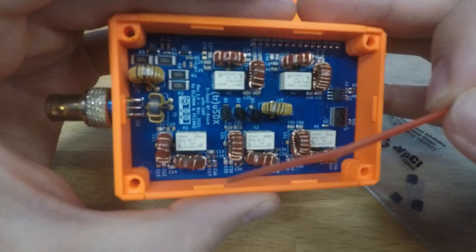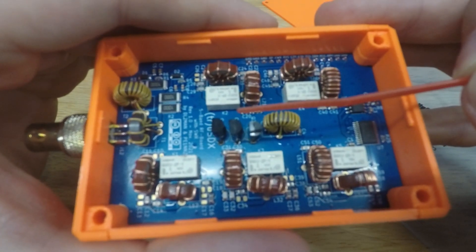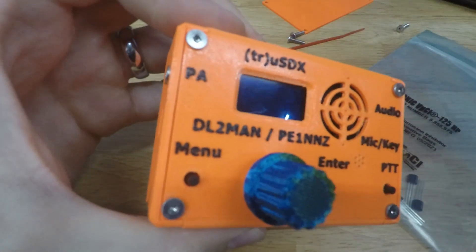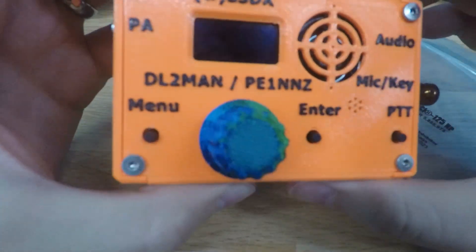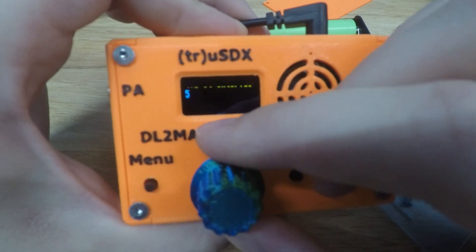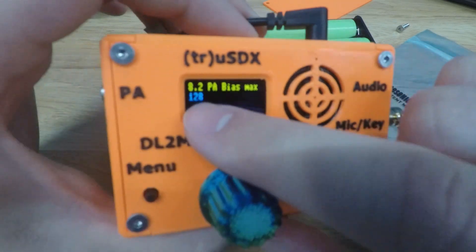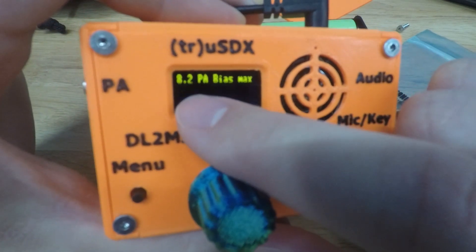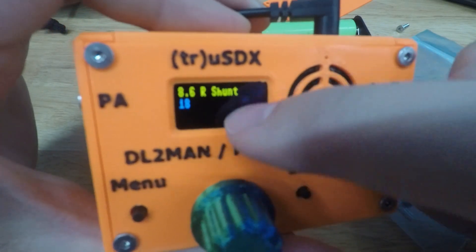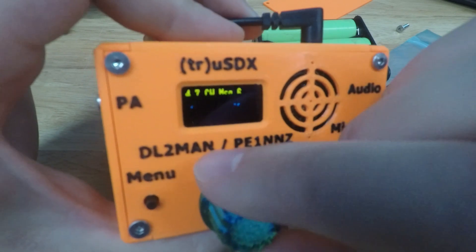If you have one of these and your power is suddenly low, after checking other things, check the PA bias max setting. Let me turn it on quick — I have a little battery bank with three 18650s. There it is: PA bias max. For the BS170s you want this set to 128. For the other finals, I believe it's 255 — the max value. Make sure for the low band board your PA bias max is 128.